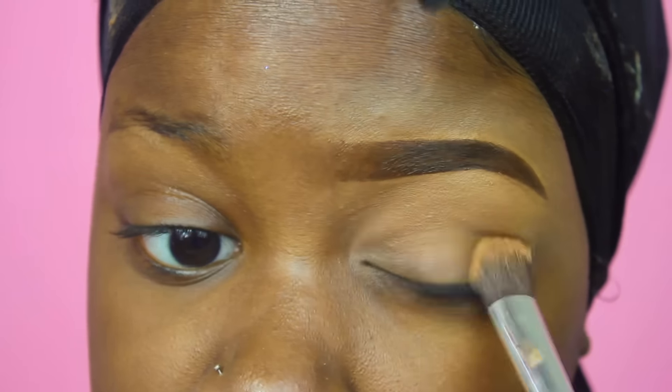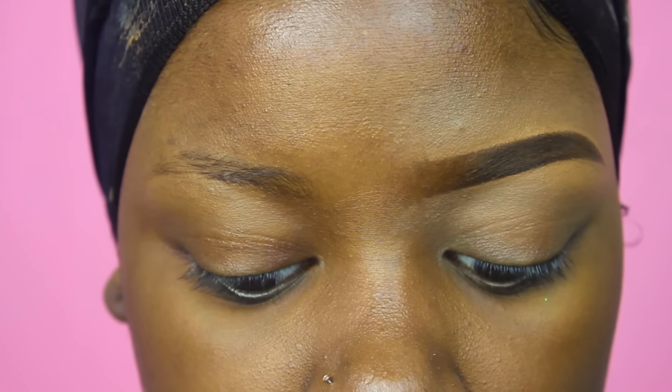Make sure you blend all of that out. If you don't want to add concealer to the rest of your eye area, just blend it out and add your primer on top. If you want a super highlighted look, you can add just the tiniest bit of a lighter concealer underneath the brow to get that highlighted effect — you don't necessarily have to highlight your eyebrow area when you're doing your full makeup.